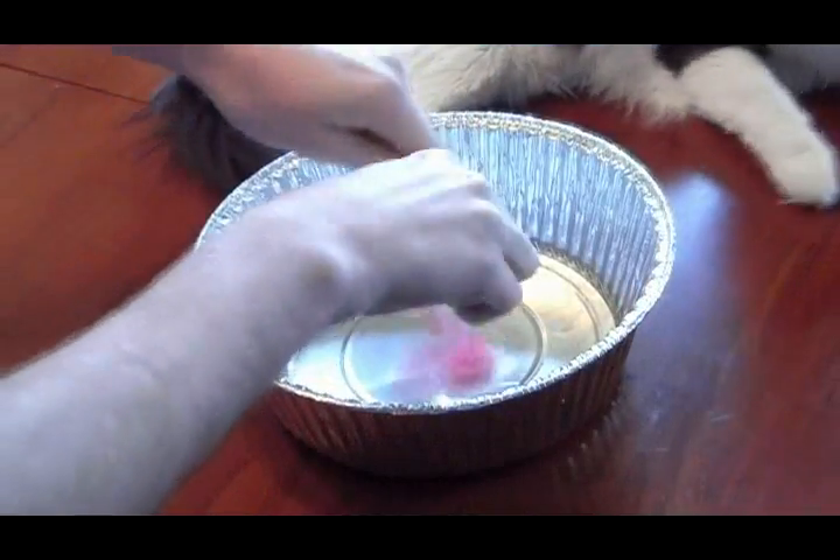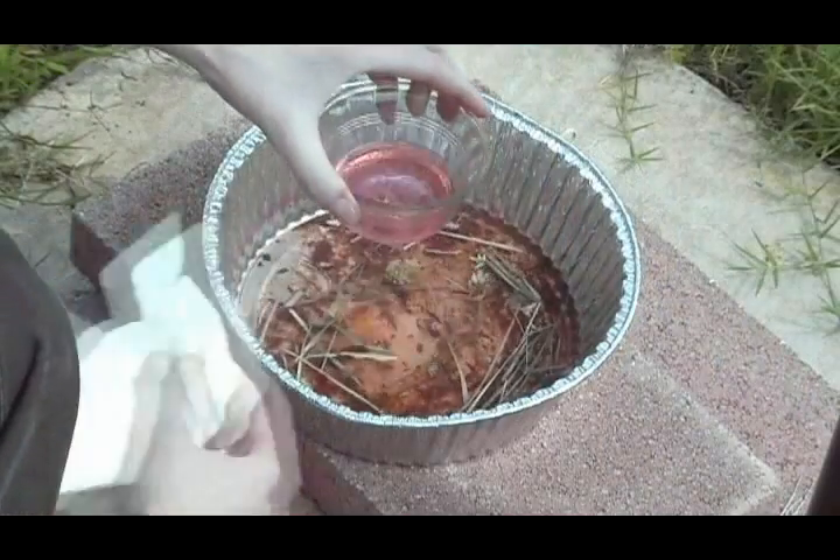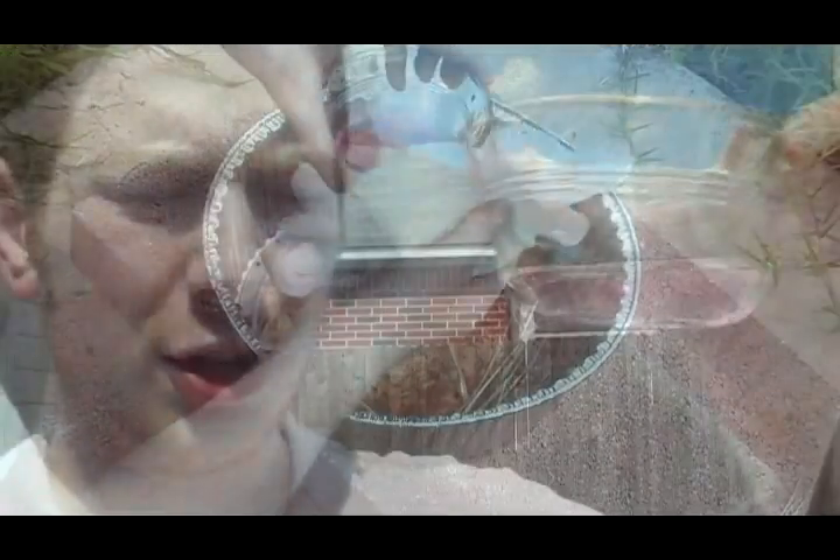Now, when doing this yourself, if you plan on drinking the water, be careful what you add. For example, here I put red food coloring in the mix. I then put it through the same process and look — you'll see that some of the red got into our collection cup as well. This particular food coloring is not poisonous or anything, but you want to be careful not to put any toxins into your mixture. You don't want to get sick.